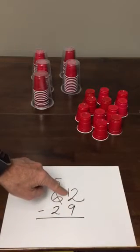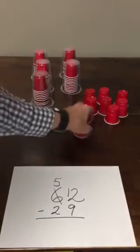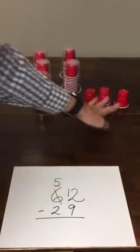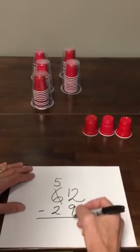Nine ones — when I take them away from 12 ones, counting out 1 through 9, when I take those 9 ones away from those 12 ones, I end up with 3 ones left over. 12 minus 9 equals 3.